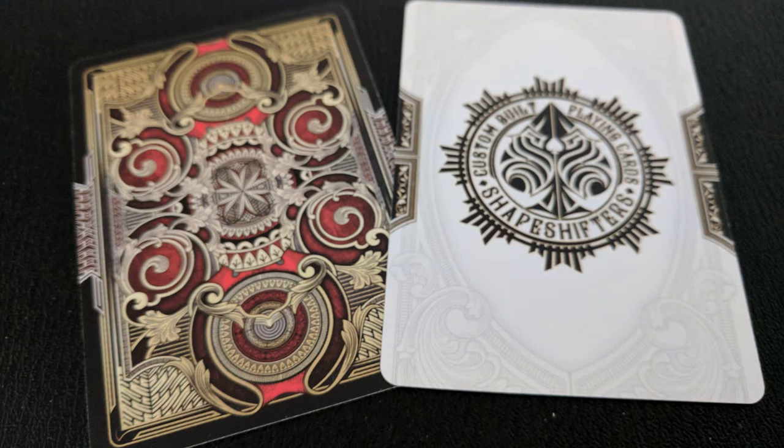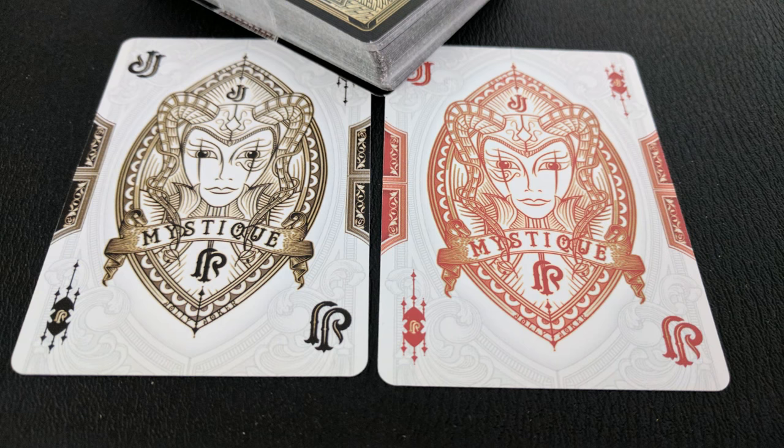With this deck you'll also get two extra cards — a double backer, which is great for magic tricks, and an ad card for Shapeshifters custom built playing cards. You'll also get two original jokers: shields or a shield-type symbol with a lady's face in the center — one in red and one in a deep green color.